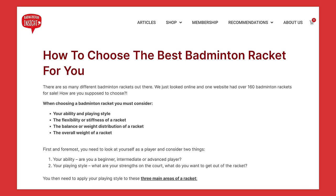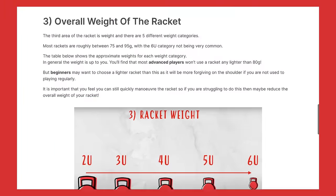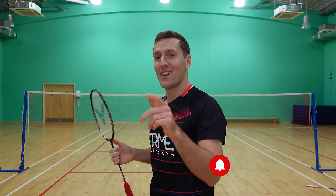We love it and there's a good chance you will too. If you want to know more about how to choose the right badminton racket, we have a blog post on our website going into detail — we'll include a link in the description below. If you enjoyed this video please give it a like, smash the subscribe button if you haven't already, and we'll see you in another video.